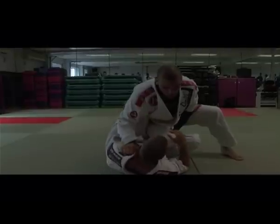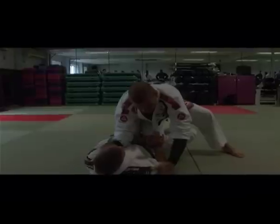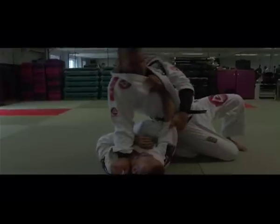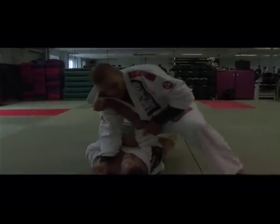If the guy only keeps holding my sleeve, he's going to try to push my chest. Once when he starts pushing me, I hold his elbow — boom — and I just go to the jaw. I'm going to pass. That's when I pass — boom, you're in the back.